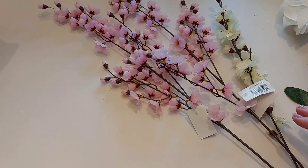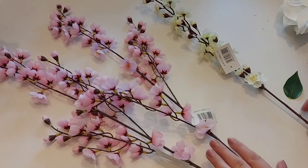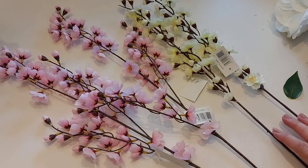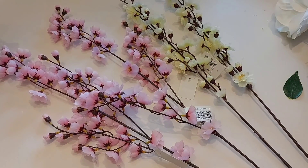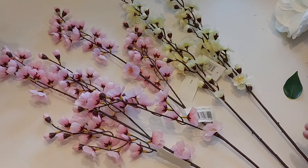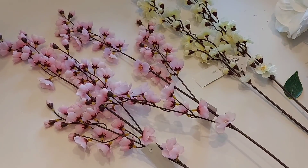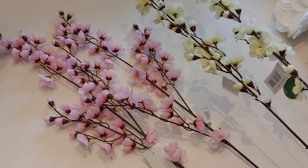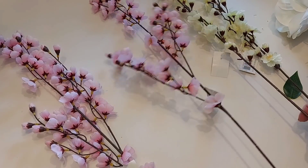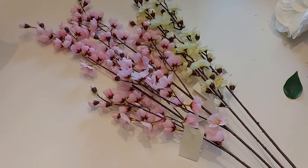We thought this might be cherry blossom — correct me if you think it's anything else. These are beautiful. I've got two of the pink ones and also two of the cream colour. I can't remember how much they were — these aren't priced — but if you want any, give them a ring and they'll help you with prices. They're not going to be super expensive.